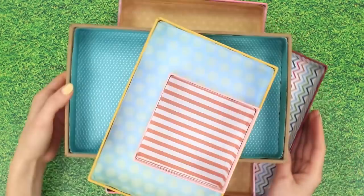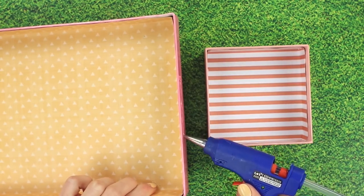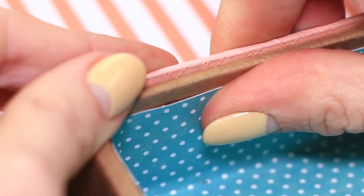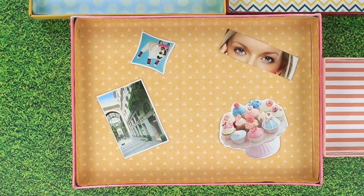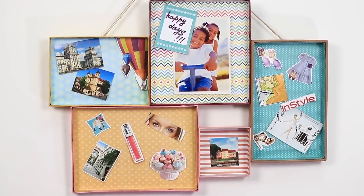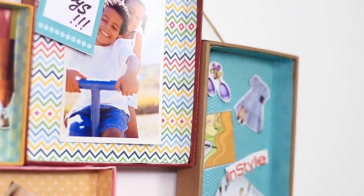Decorate a few more covers the same way. Apply some glue to the sides of the covers and stick them together — you can get creative with their placing. We can put some pictures inside and turn it into a vision board. Attach a string to the back so that we can hang our collage on the wall. It's easy to make and looks gorgeous.